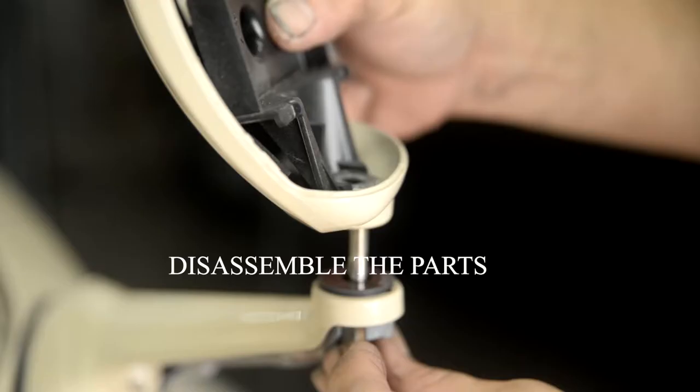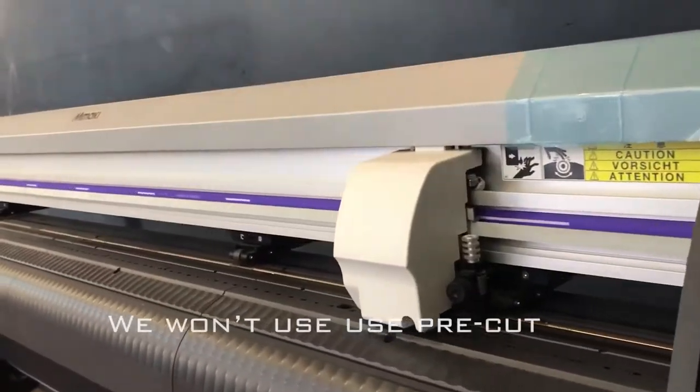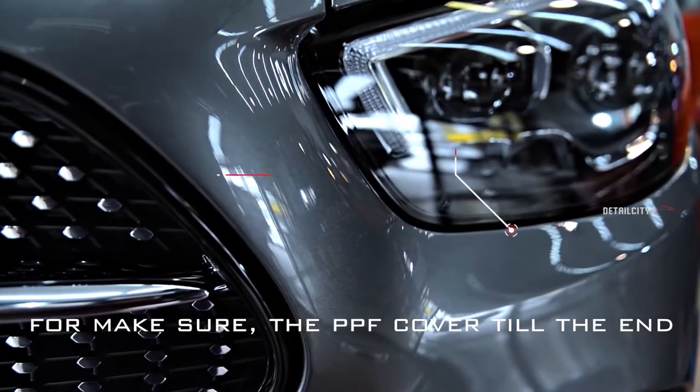We disassemble the parts so the PPF fits precisely. Even though we have a plotter machine, we won't use pre-cut PPF. We use bulk cut to make sure the PPF is covered all the way to the edge.